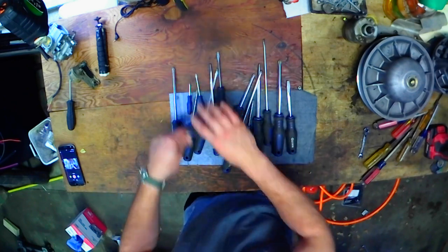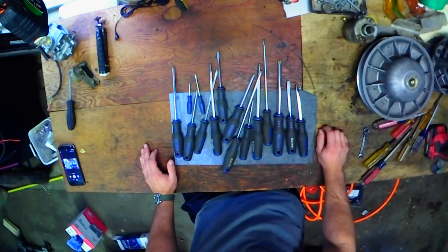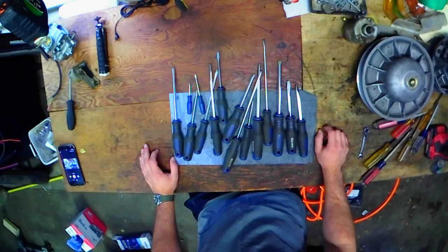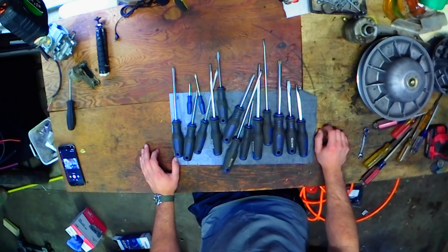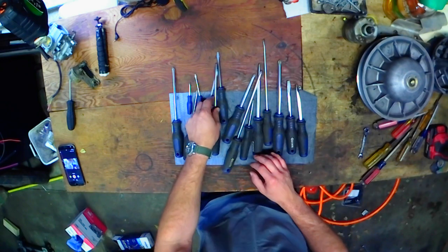So, you want to skip to the end of the video? Don't do that. I'll tell you right now: if you're not a professional, buy them. They're great screwdrivers. I really enjoy them. If you are a professional, maybe they'll hold up. I don't know. I'm not a professional. I'm just a dude who likes to tinker with crap in his garage.